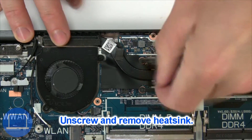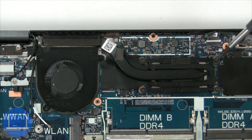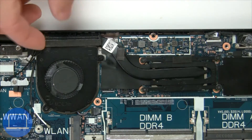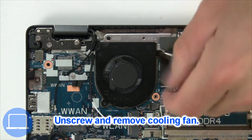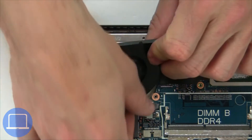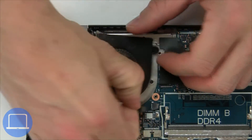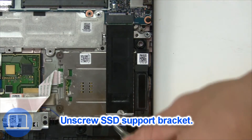Now unscrew and remove the heatsink. Now unscrew and remove the cooling fan. Now unscrew the solid state bracket.